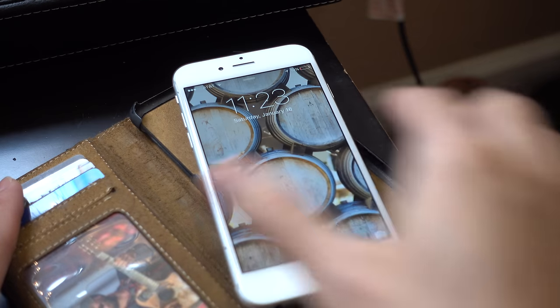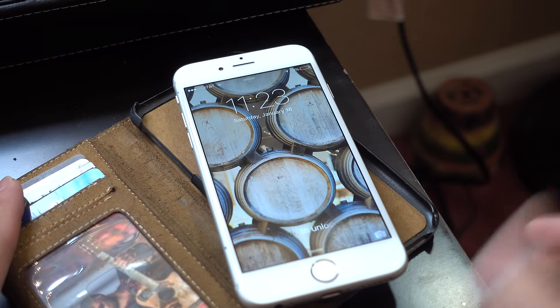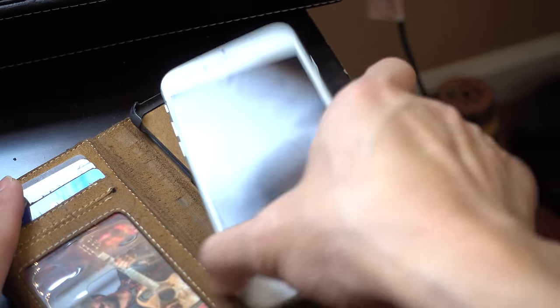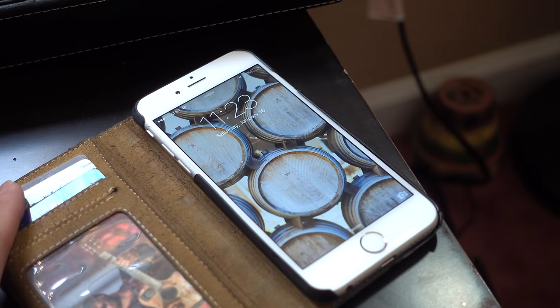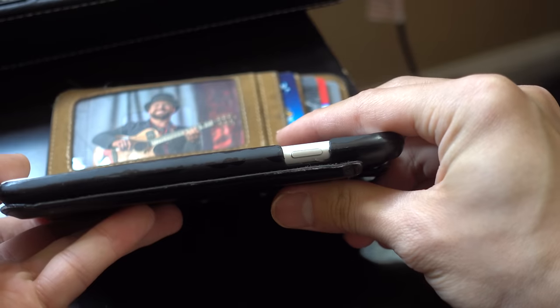Now let's take a look at the case feature. Here is my iPhone 6 — they also make a model for the iPhone 6 Plus. If you have the iPhone 6s or 6s Plus you are also covered. To install my iPhone I basically just line it up on the side and snap it right in. It's that easy, and all of my ports are accessible and it's easy to use your phone within the case.